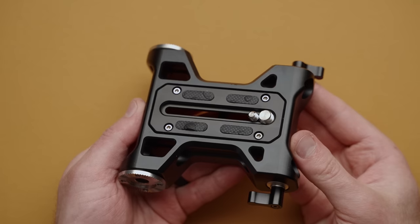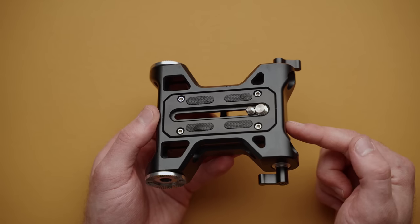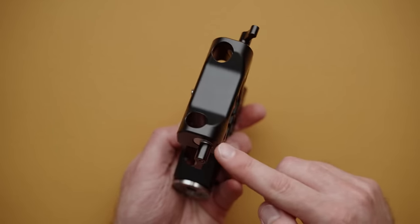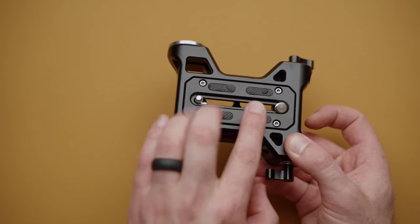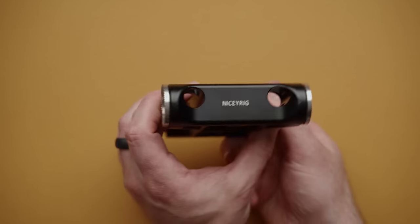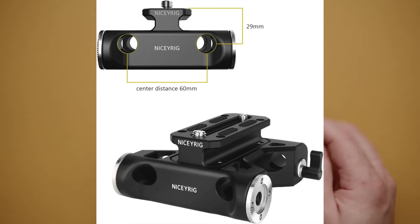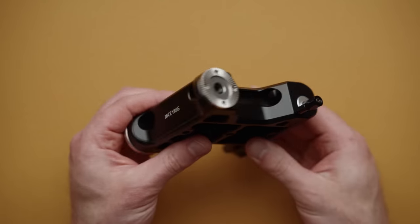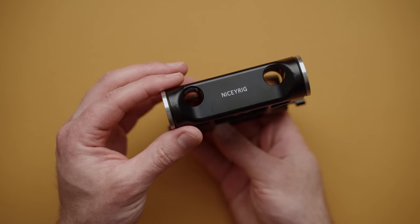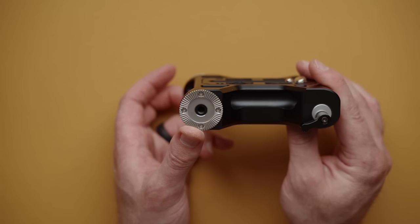Next up, we have a camera base plate from Nicey Rig, and this one has a ton of great features. First, it takes 15mm rods like a lot of base plates, but it also has a center riser here which can be set flush or raised to lift your camera up. But the real reason I love this thing is the built-in rosettes. So you can throw your camera on it and add extension arms, handles, or all kinds of cool stuff to your setup.